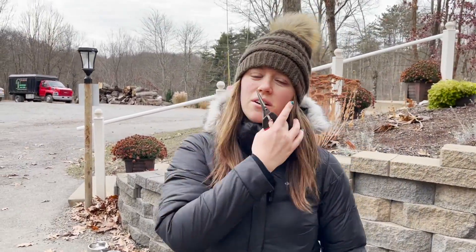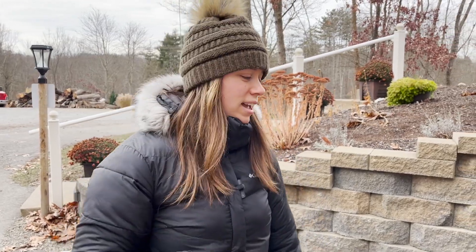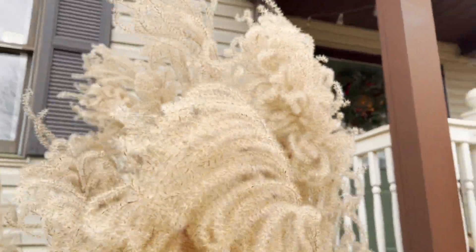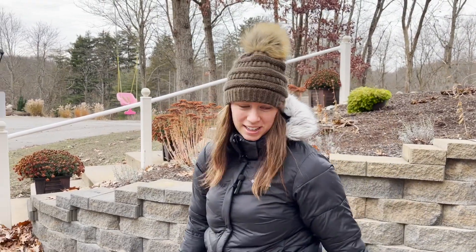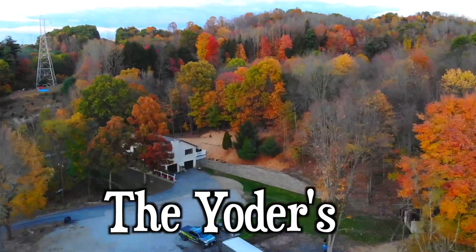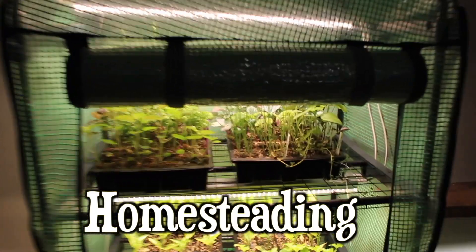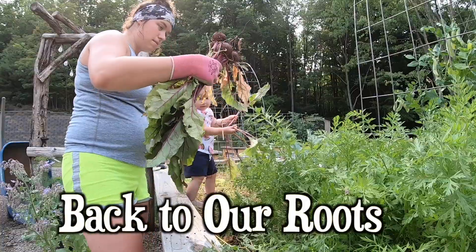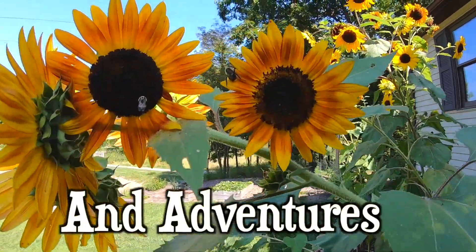Hey guys, so today we're going to do an experiment because I've never done it before. We're going to clip off grass plumes, preserve them with hairspray, and see how they turn out. So here we go. We're the Yoders — join us as we venture into the lifestyle of homesteading and enjoying the adventures along the way.